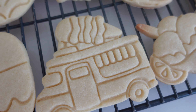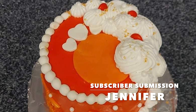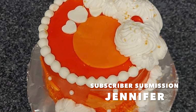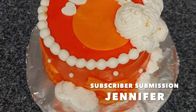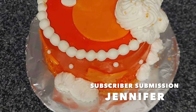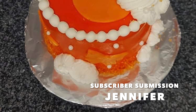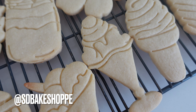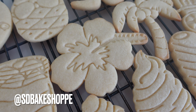Now let's get to the subscriber submission of the day. This one comes from Jennifer, and Jennifer is just starting out with cake and cookie decorating. She is a hobby baker, and she utilized a lot of my different tutorials in which I use fondant to cover my cakes to create this beautiful creation. This was sent to me through my Facebook page, which is Sweet Dreams Bake Shop, but you can also send all of your submissions to me at SDBakeShop, where you can tag me in any photos you want shared on this channel.